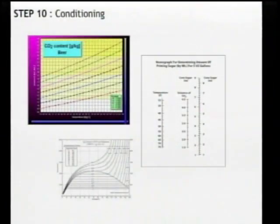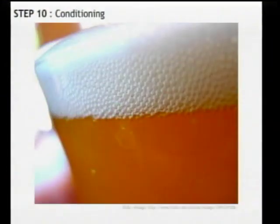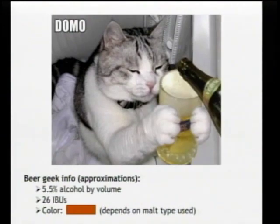The final step is conditioning. The technical term is the process by which the remaining yeast in the beer eat the priming sugar, carbonating the beer within the bottles. In layman's terms: it's making the beer fizzy. This is again a waiting process — about two to three weeks for the beer to condition properly. But at the end of that time it's ready to drink.